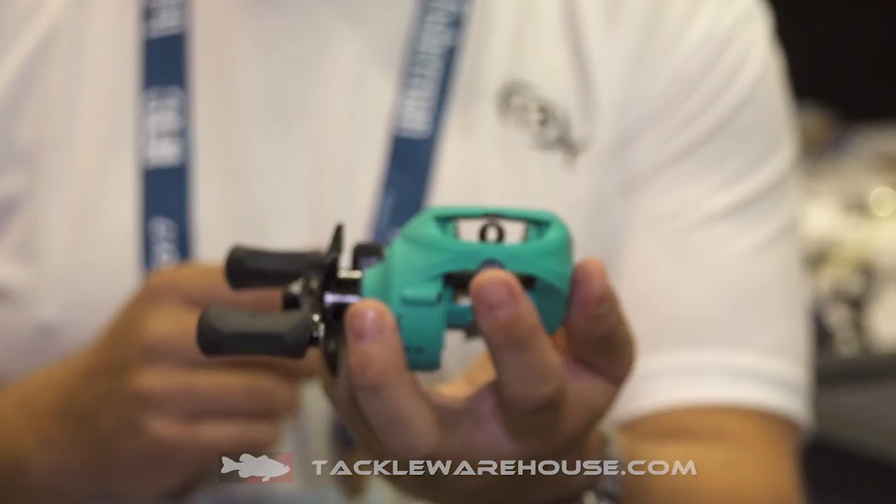Now I know you TX lovers out there, you love this color. You've got your inshore reel at the price point that you really want it — $99.99.